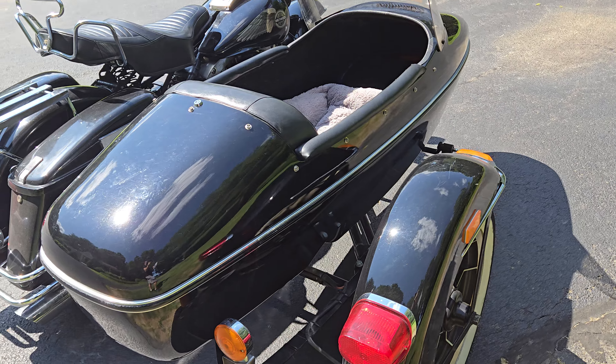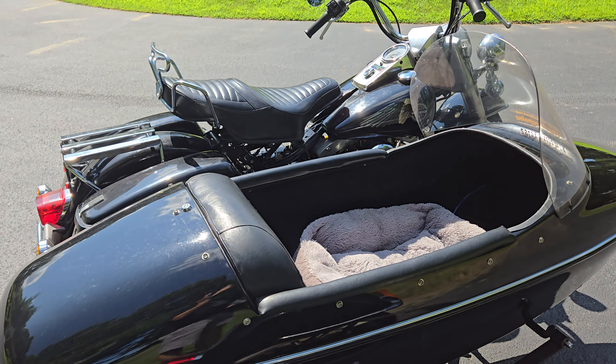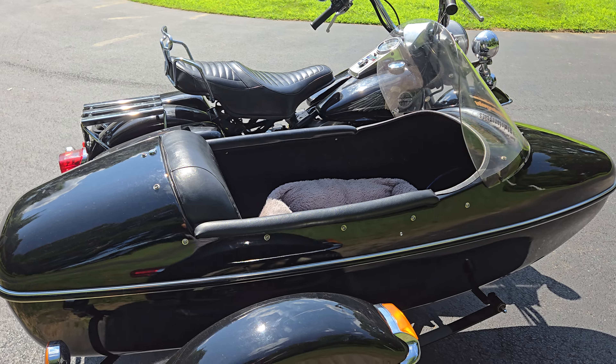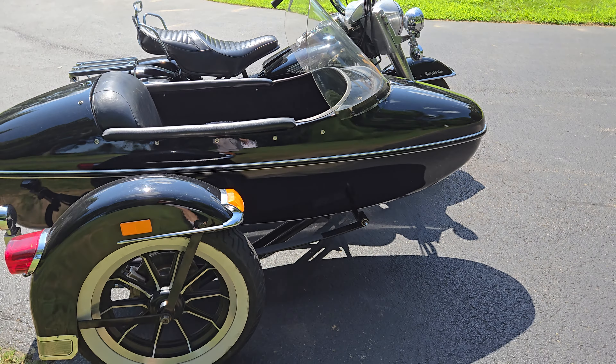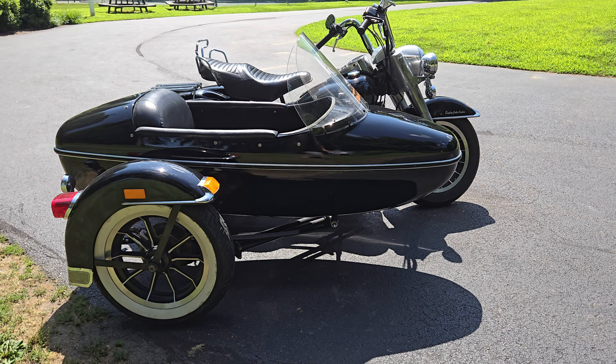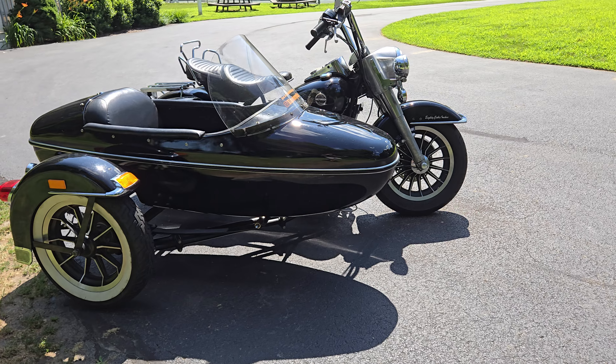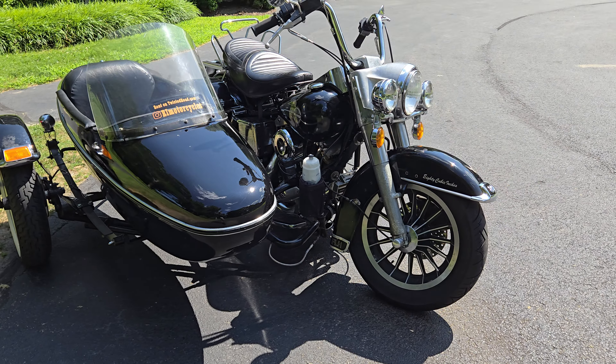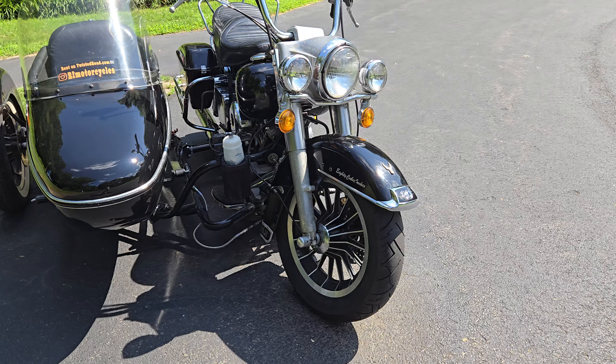There's the solo seat if you want it, and you can obviously run that seat all the way flat or sprung, which gives a great Cadillac-ish ride experience. It's not exactly Cadillac, but it takes a lot out of the road.